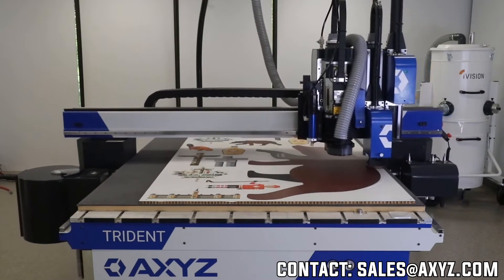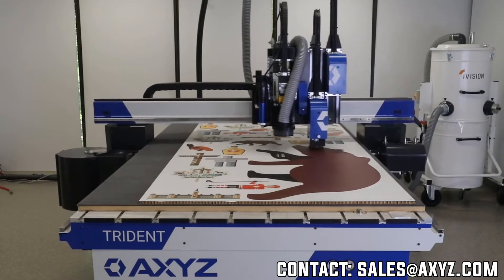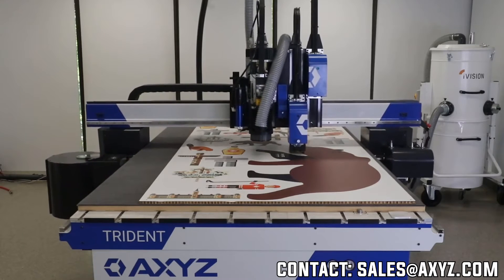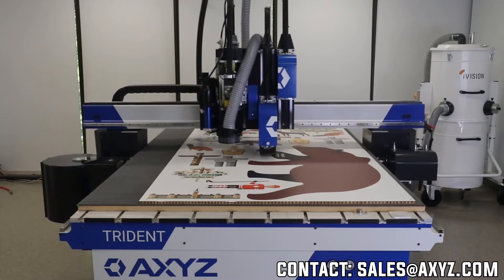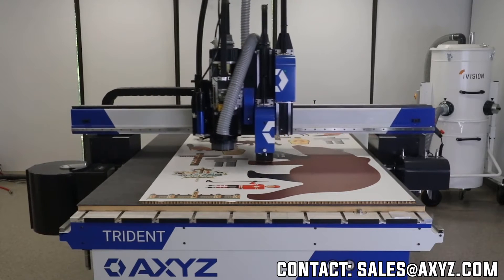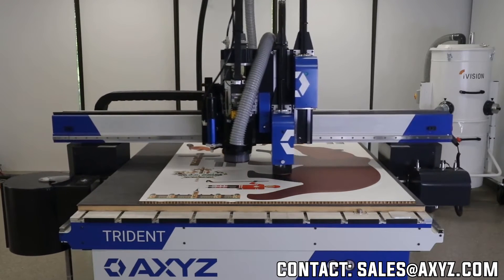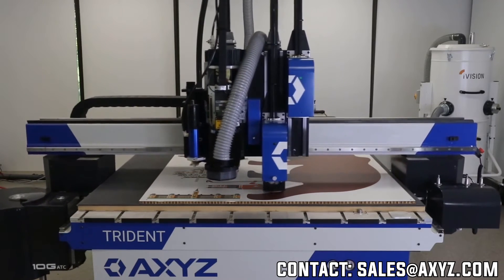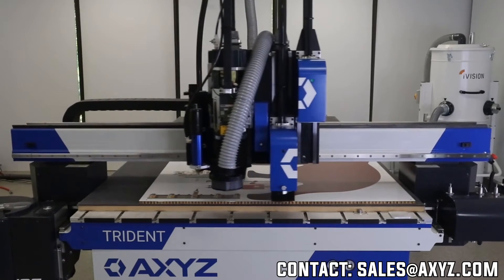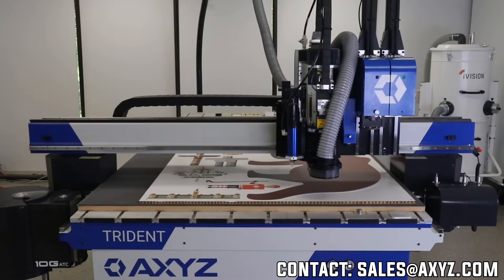There is no reason why I couldn't be cutting this job out on a sheet of Coroplast, 10-gauge aluminum, or even half-inch aluminum. There are no restrictions because the system is so diverse. We're just coming up to the end of this job. Once the job ends, the machine will actually move to the back to a parking location so you can easily get access to the job.